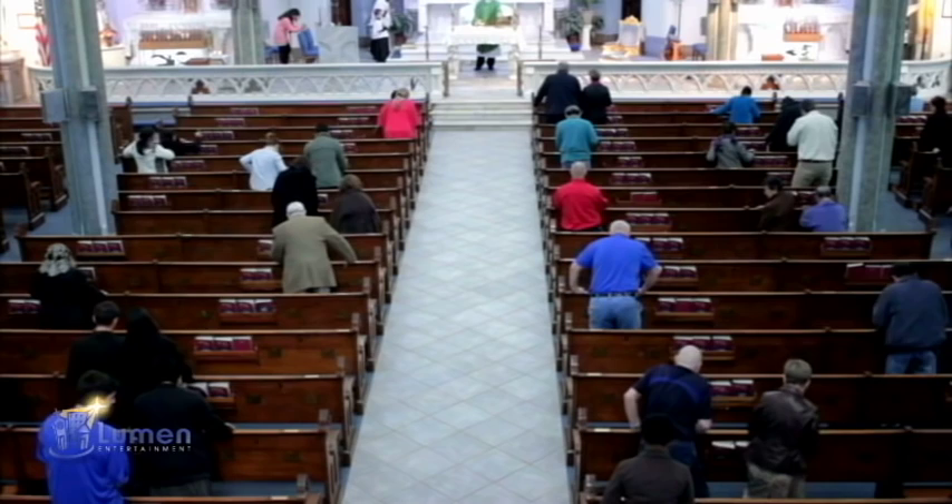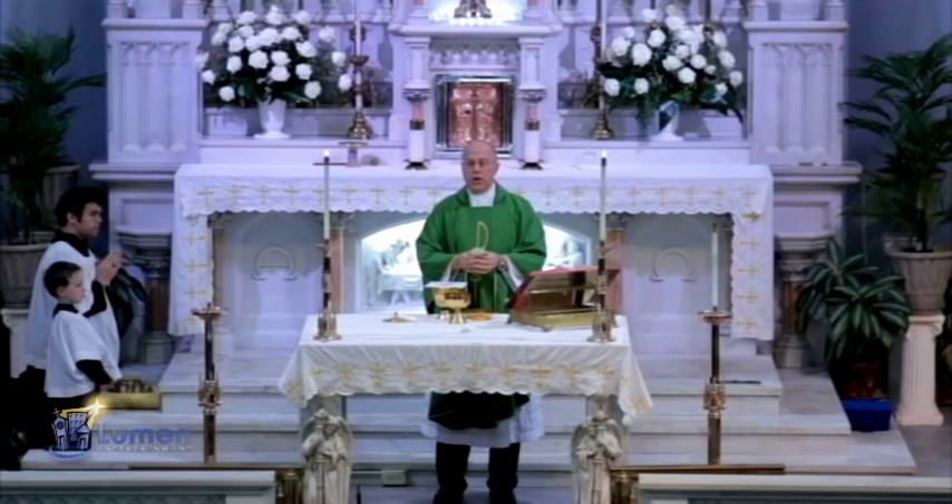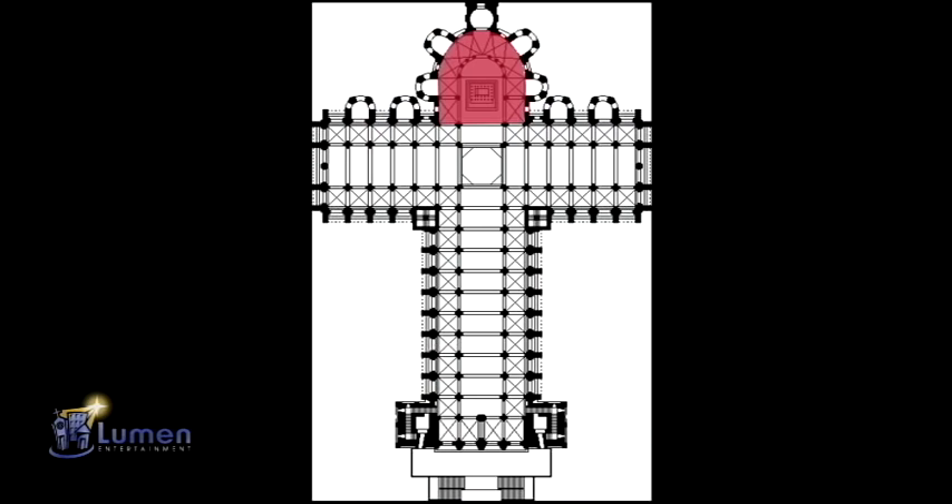Christ nourishes and cherishes the church because we are the members of his body. When people go to mass, they sit in the body part of the church. The Eucharist we receive at mass is really Jesus, so Jesus takes his place at the head of our church building, just like he is the head of the entire Catholic church.